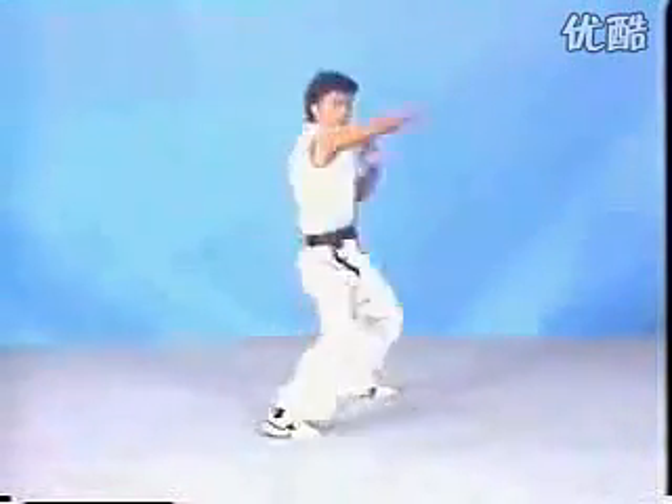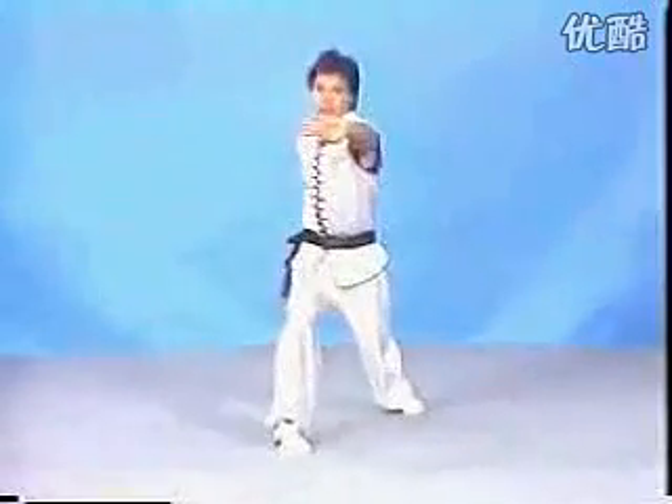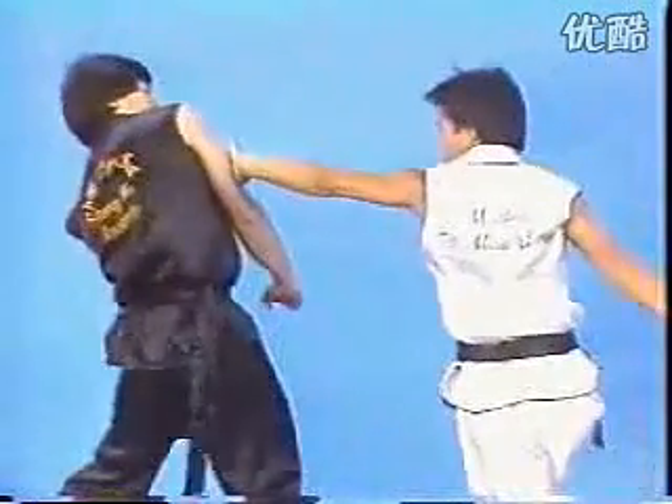Another one, Gua Chui. Comes on this long range back fist, and follow up with the palm strike. You can see there's a lot of waist rotation involved in this technique.